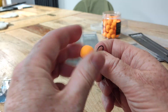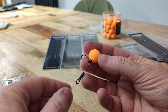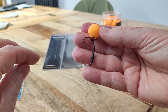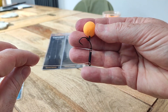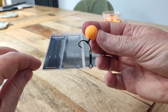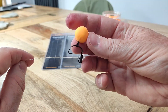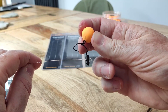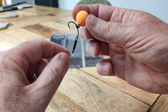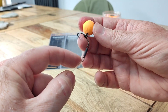Twist the boilie on - twist, twist, twist. So now imagine that is the presentation: it'll lay flat on the bottom. This would be a pop-up popping up off the bottom exactly like this. If the pop-up's too buoyant, sometimes you can give the pop-up a squeeze if it's soft enough - that takes in a little bit of water and then it might settle properly on the bottom. If it's still popping up too much, you can put maybe a shot here, or maybe get some putty and mold it around.